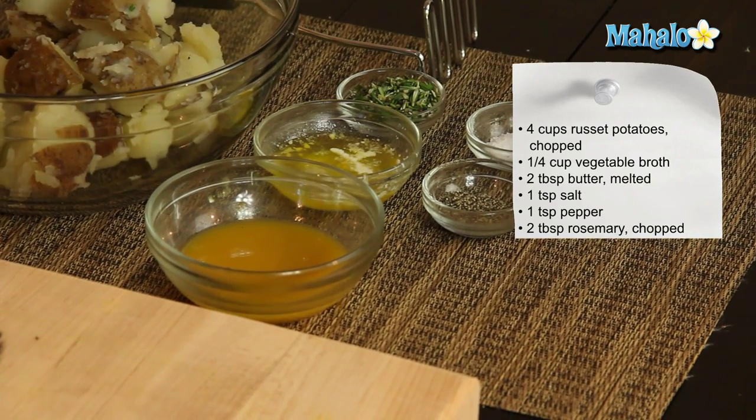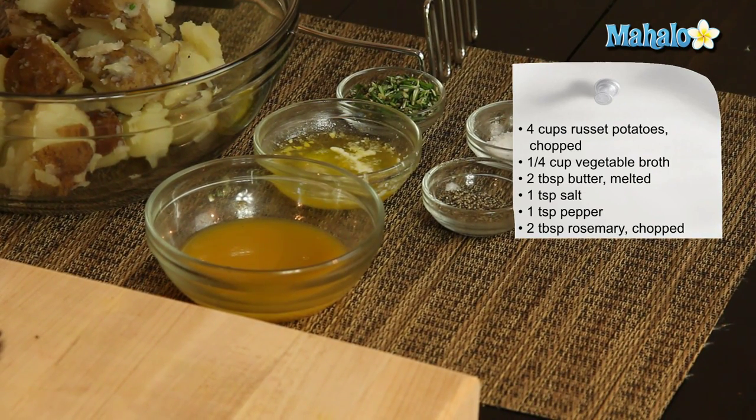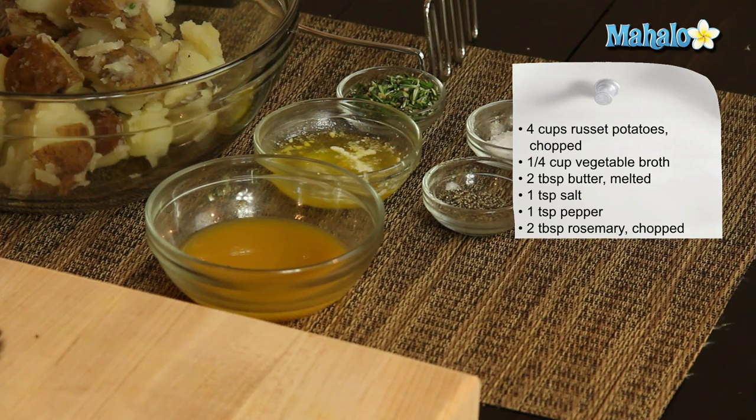Two tablespoons of fresh chopped rosemary. Absolutely get the fresh stuff — it's so worth it. And then we have one teaspoon each of salt and pepper.